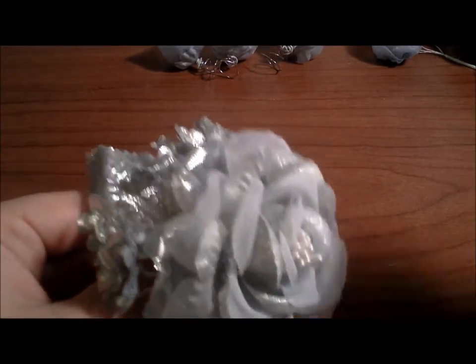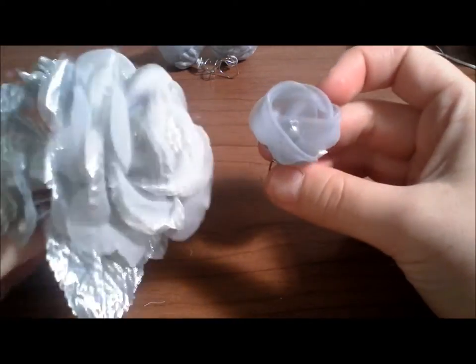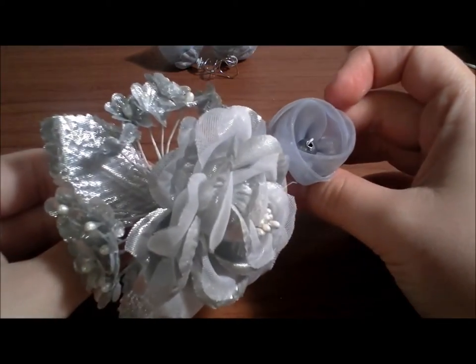So that's it! Now you have a very nice set of twisting hair accessories and a flower clip to wear with your next evening dress.